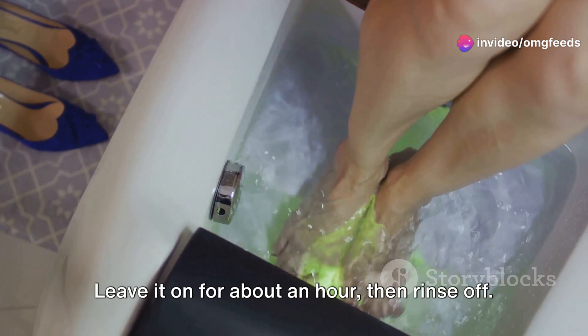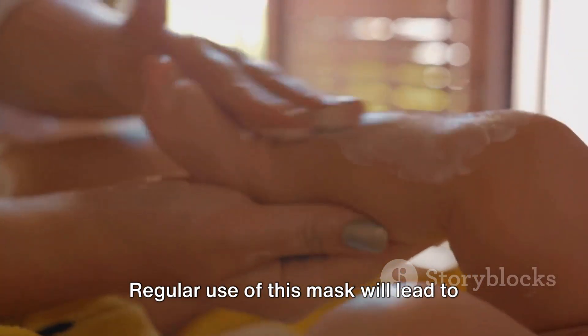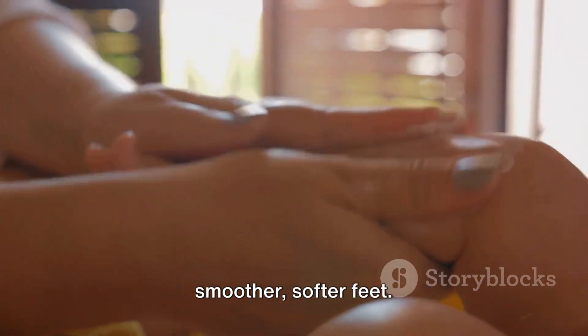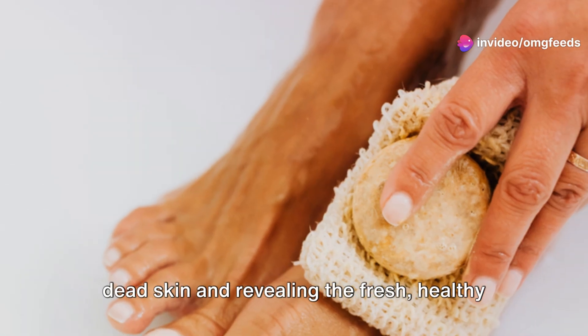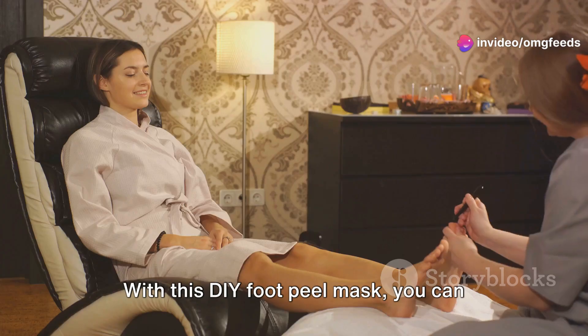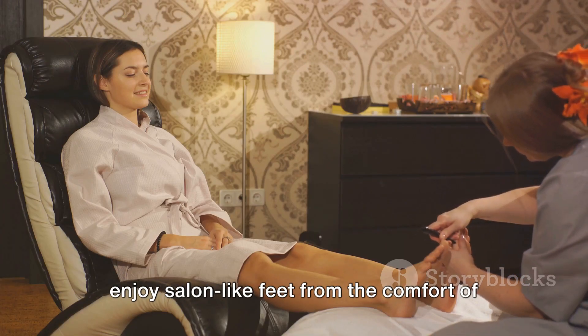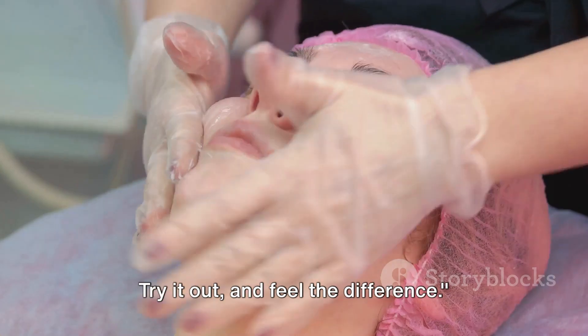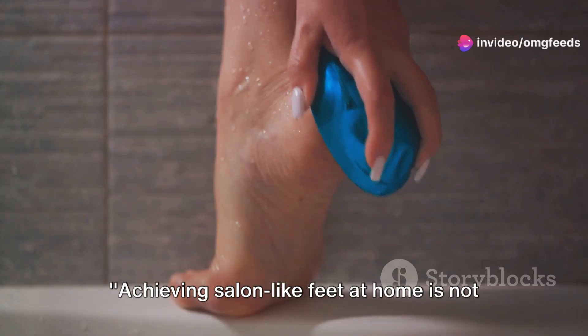Leave it on for about an hour, then rinse off. Remember, consistency is key. Regular use of this mask will lead to smoother, softer feet. It will effectively exfoliate, removing dead skin and revealing the fresh, healthy skin underneath. With this DIY foot peel mask, you can enjoy salon-like feet from the comfort of your home. Try it out and feel the difference — achieving salon-like feet at home is not a dream anymore.